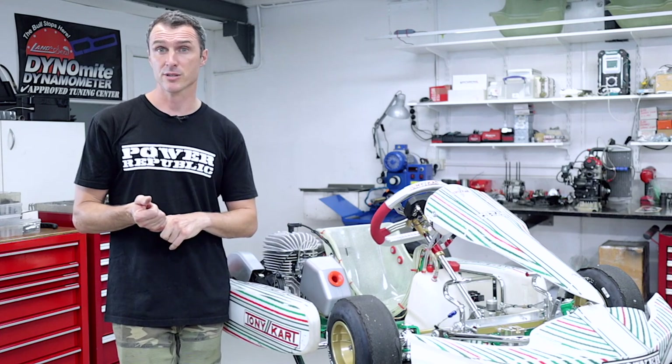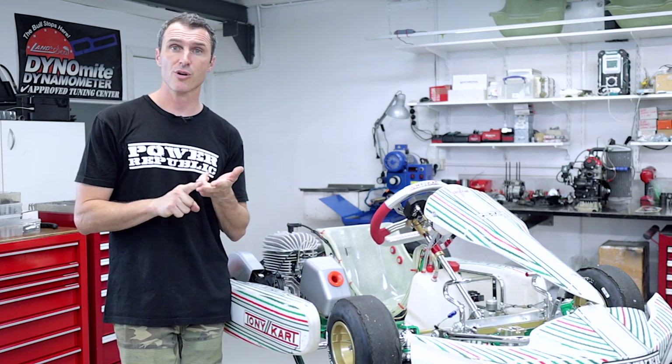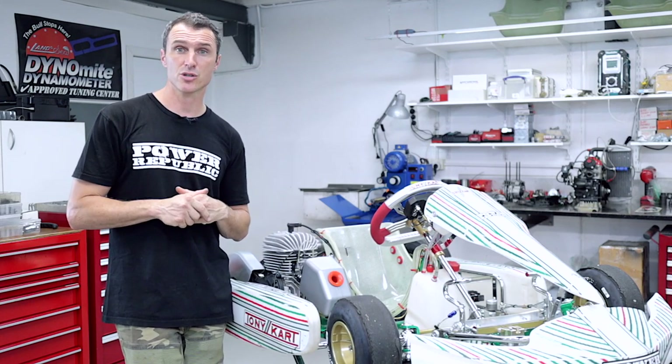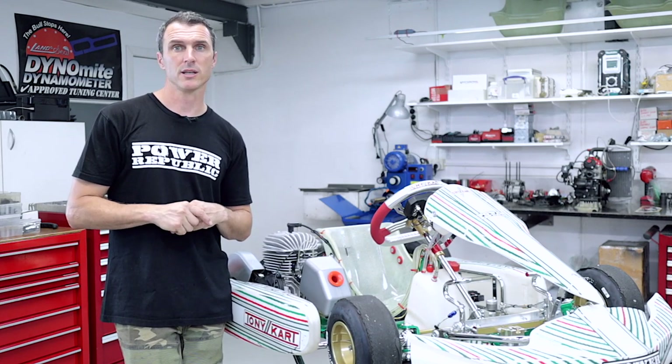It's a real mission to clean your carburetor and it can give you some drama at the track. So take your carby off and give it a carburetor service. We do have videos on all carburetors — Tillotson, Rotax, and the Vortex Mini Rock. You can check those out on YouTube or hit the link in the description below.